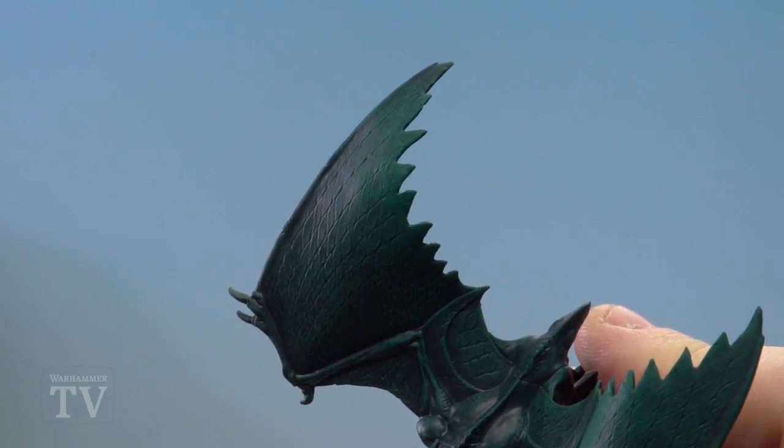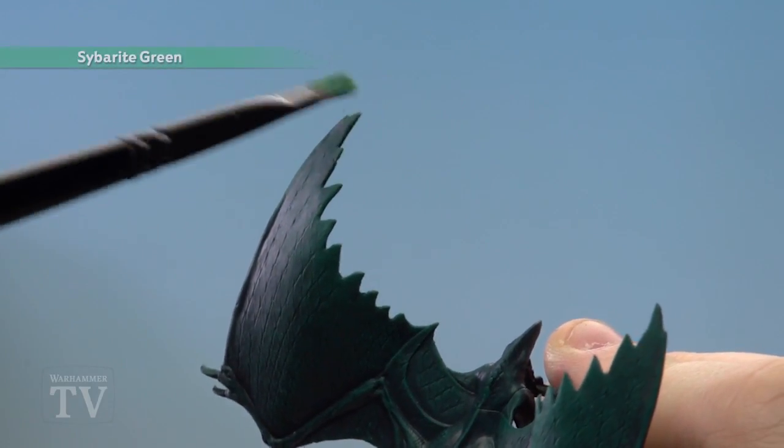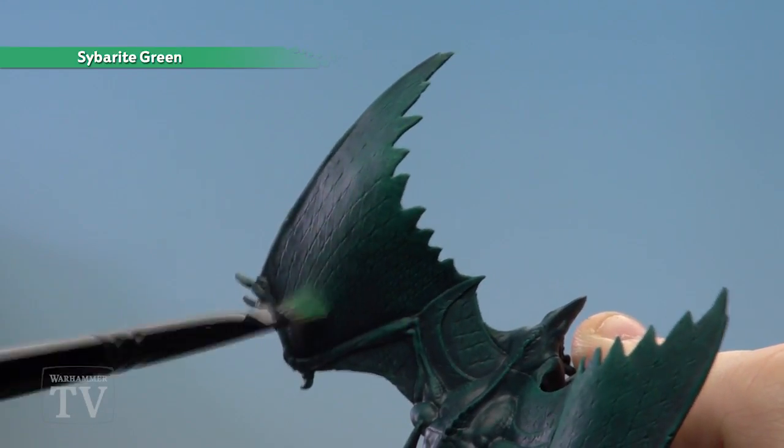With that first dry brush applied we're ready to move on to the second one. This one's a slightly lighter dry brush. We're just going to pick out the tips of the wings and any other little raised areas, and we'll just drag it down a little bit to pick out some of that nice texture.